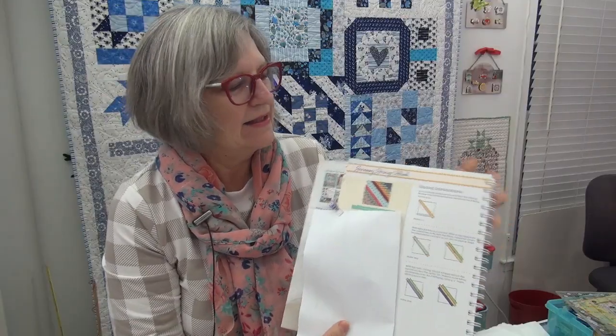This week it is the traditional string block, which is usually done on a foundation. That's the way this one was done, on an interfacing foundation. But I am going to do mine just on white fabric because I don't really feel like hunting up my interfacing — it's all fusible, so I don't really have an interfacing that's not fusible right now. A piece of fabric will be just fine, and the quilt is not going to be super heavy because I'm not doing the whole thing with regular fabric.